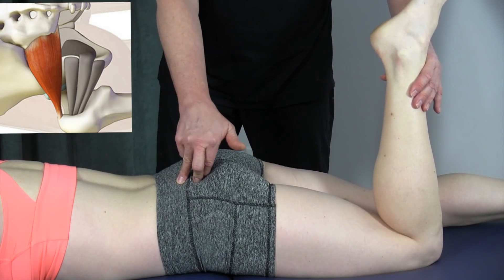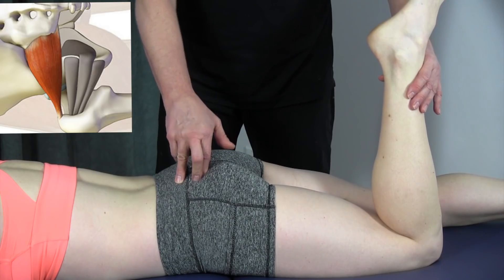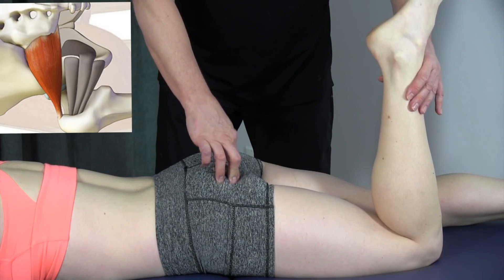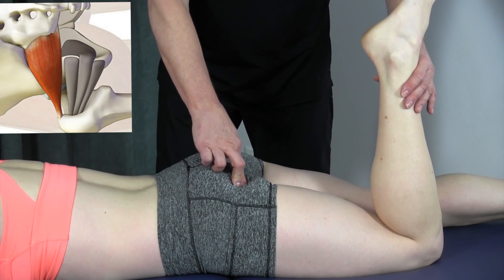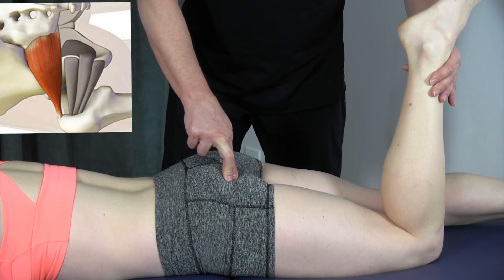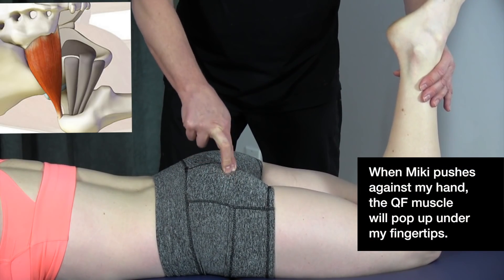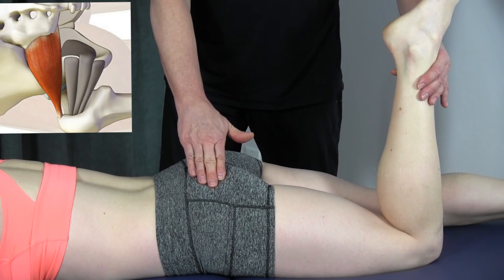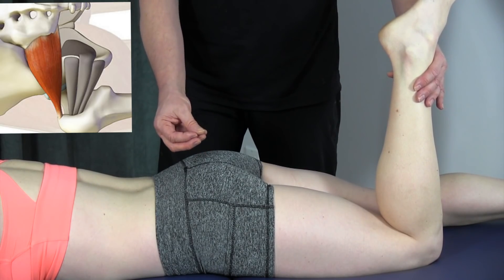The piriformis and the quadratus femoris are the easiest muscles to palpate. Move down to the ischial tuberosity and then move over from there. Have the patient push again and you can feel some contraction — palpate over from that area and work around. The deeper muscles, whether the obturators or the gemelli, are very small and a little harder to palpate, so go in between them.